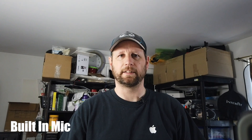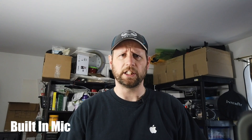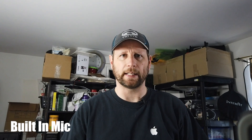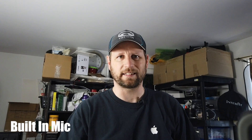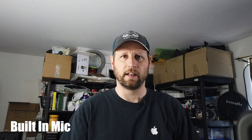Hey guys, welcome back to the channel. I have some new toys — the DJI Osmo Pocket. I got this new camera a few weeks ago, maybe a month ago, and I really haven't done a whole lot with it that you've seen, mostly because the audio kind of sucks once you go outside. I'm at about arm's length right now.